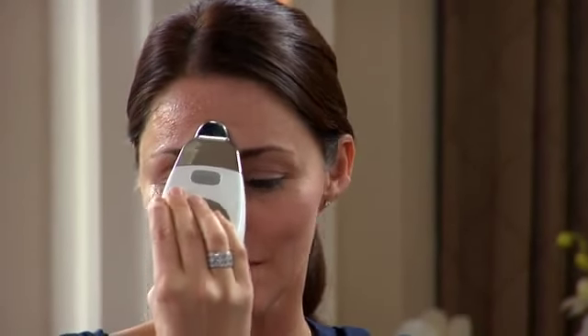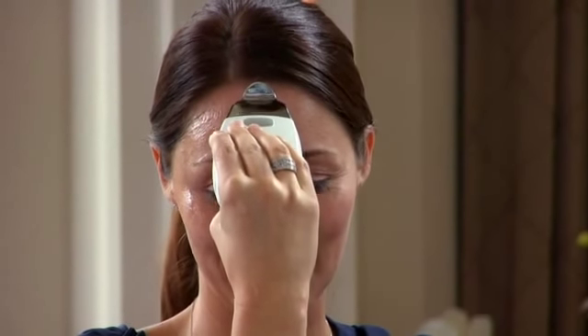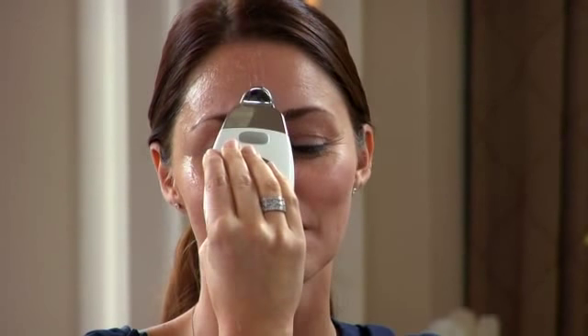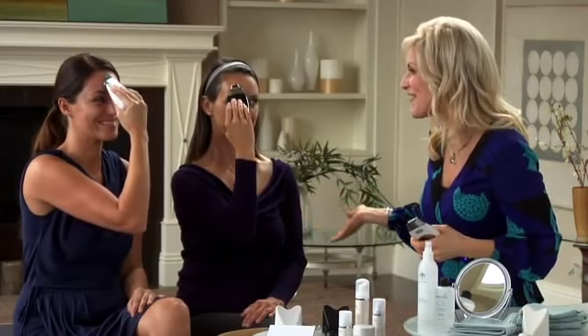Next we're going to move on to the furrowed brow area. Without breaking contact with the skin, move the galvanic spa up to your thinker lines between your eyebrows and pause, then continue up to the hairline, pause, and repeat that movement several times. Move over to the side a little bit, pause, then move the spa up to the hairline again and pause. Continue those movements, slowly moving across your forehead until you've covered your entire forehead.